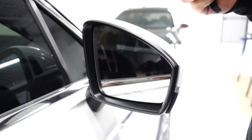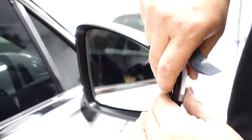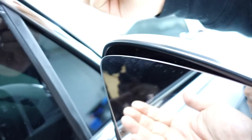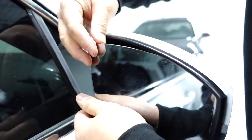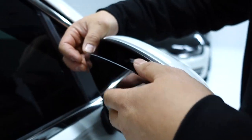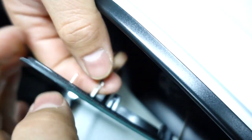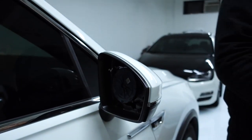The first thing you have to do is remove the mirror. Take your plastic pry tool, push the mirror, stick it in here, and just give it a quick pry and pull with your fingers. It's just going to pop off. Don't pull too hard because you're going to have your wires. Disconnect it — give it a quick wiggle and pull it off like that. Set this aside.